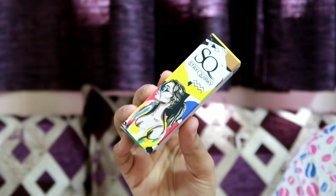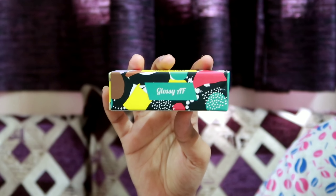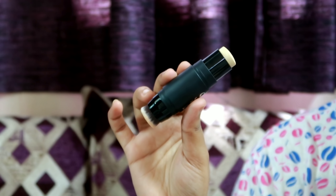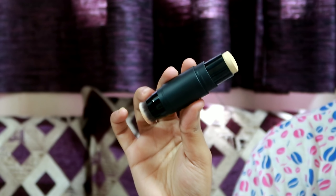I use a Stake Valky highlighter. This shade is called Glossy AF. This is a stick highlighter — you can apply it on one side of the face and the other side, then blend it out on your face.